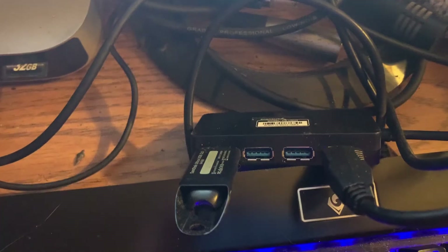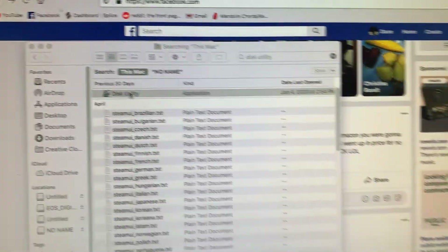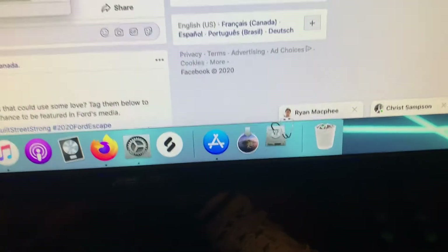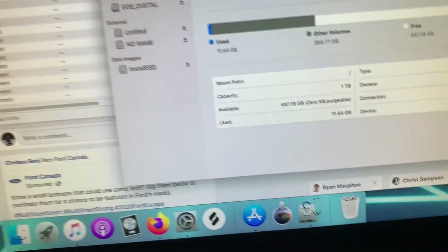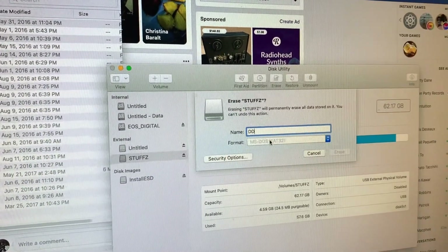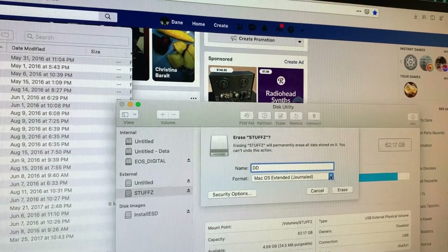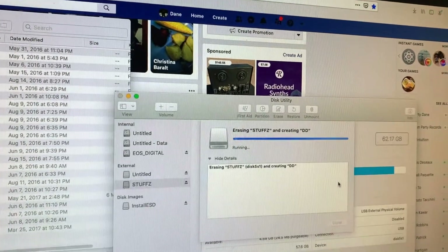After that's done you want to put in a USB drive. The next thing you're going to want to do is open up Disk Utility, which you can find by searching it in Finder or using Spotlight. You're going to want to name your drive something and format it to Mac OS Extended.